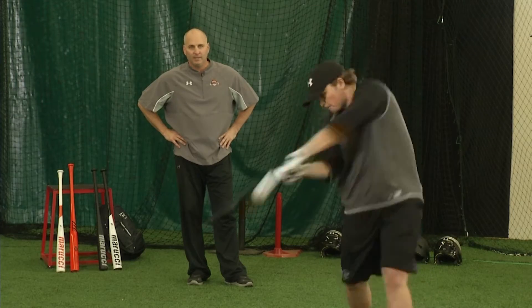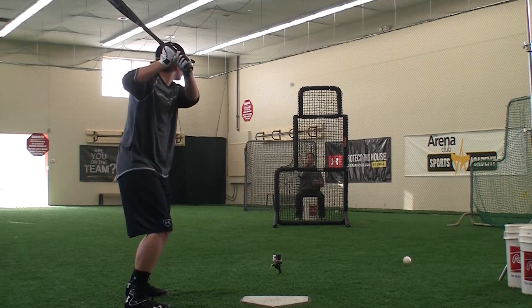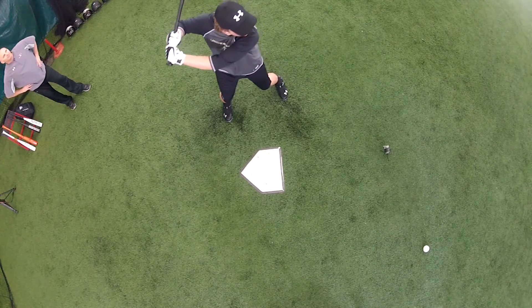Not two parts to this swing — recognize the pitch, where is it going, go to it, and then attack it. That's money right there, that is money.